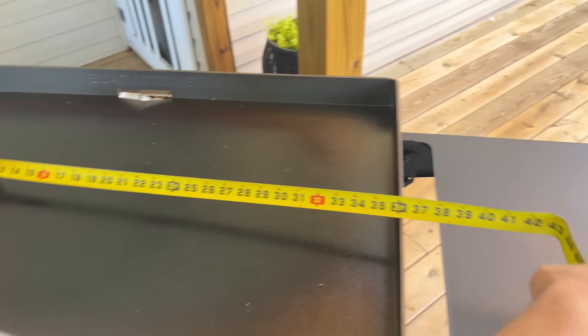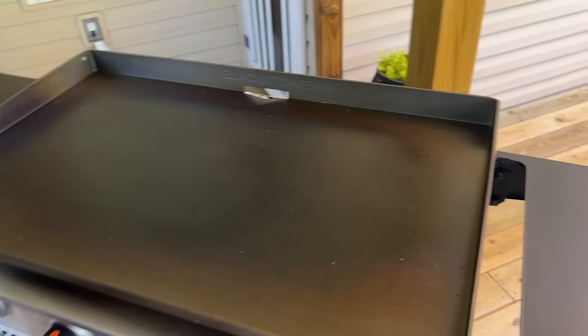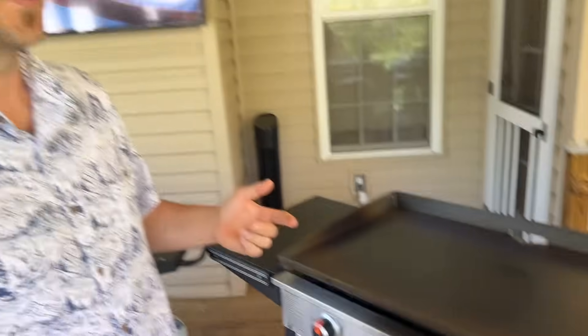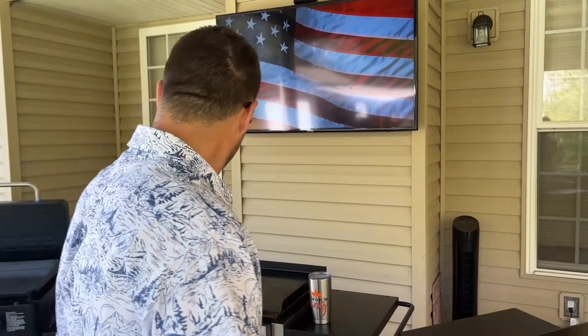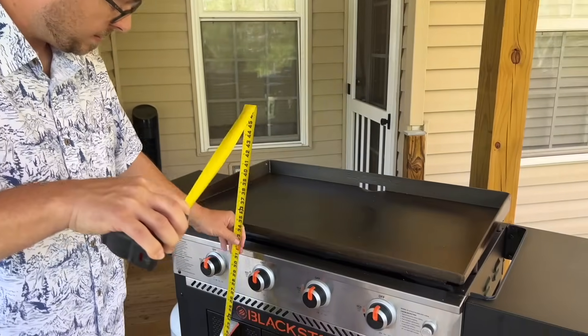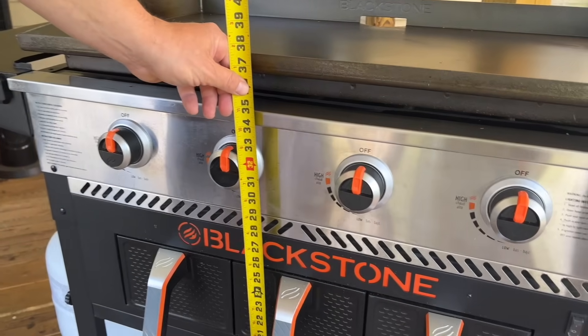The reason why that's important: when you're asking whether to go with the three-burner or four-burner, I just showed you the difference between the Pit Boss and the Camp Chef. The difference between the three-burner and the four-burner is significant, so that's going to be a personal preference based on your family's needs.